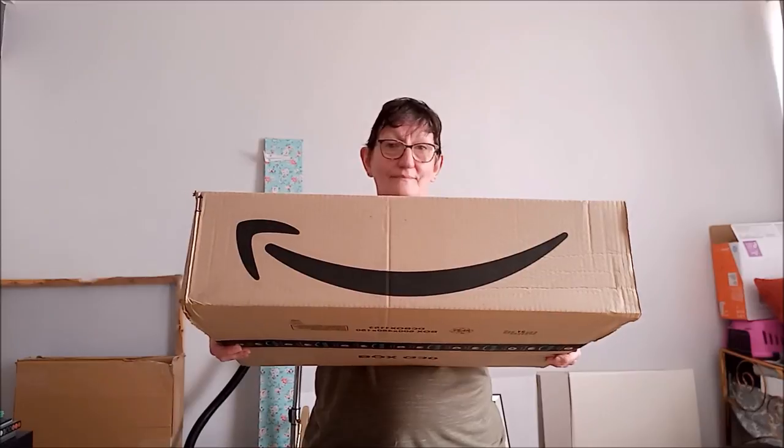Comme si vous avez des enfants, ça va vous intéresser peut-être. Si vous avez des neveux, des nièces, ça va peut-être vous intéresser. Et si vous en faites vous-même, ça vous intéressera peut-être. J'ai reçu un gros paquet. Ça vous dit quelque chose, cette flèche ? Ça vient de chez Amazon. Ils ont leur boutique, mais ils font partir les colis par le biais d'Amazon.